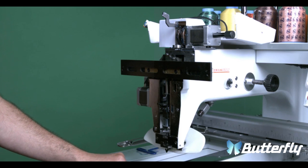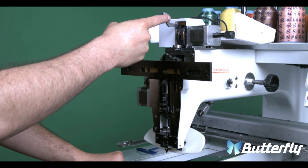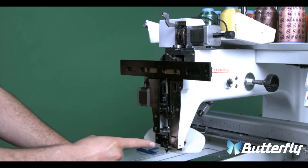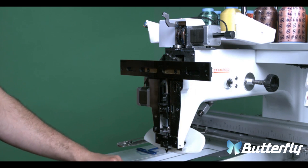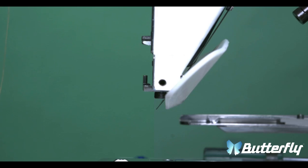Now we're going to put the head back on. There are four things that you have to line the head with: the color change arm, the guide rail, the lower guide, and the grabber. You have to make sure that they are lined up with these four things. The first step is to line up the lower guide and the grabber.